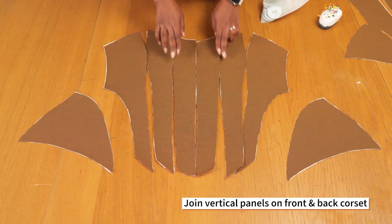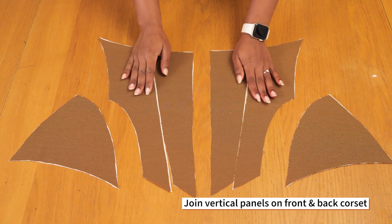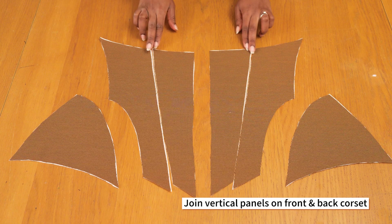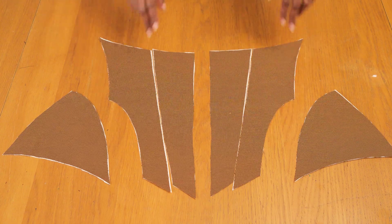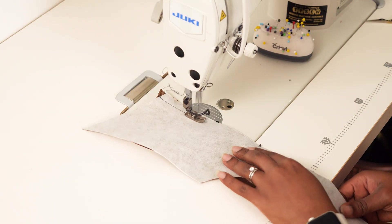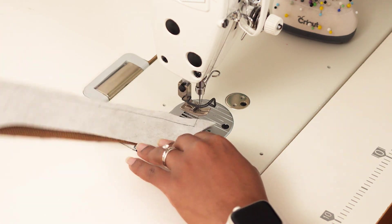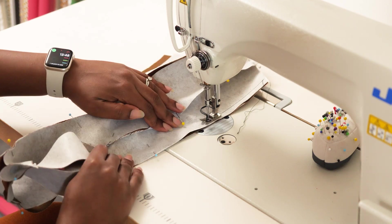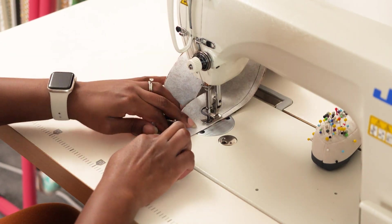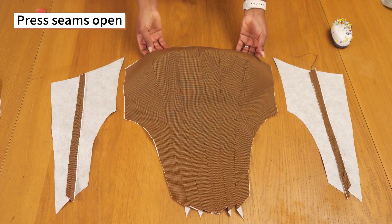For construction I'm joining up the vertical panels first on the front and back before connecting the side curved flare panels, in a way that they sit sort of independently. I'm sewing up the back panels on a 1cm seam allowance and will do the same with the front. Once everything is stitched together, I'm pressing all of the seams open because it sits a lot nicer and makes it easier to attach the boning tunnels later on.